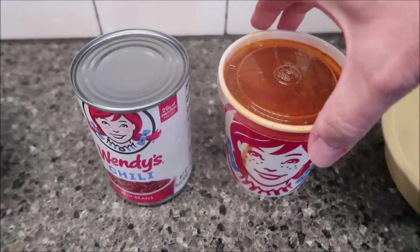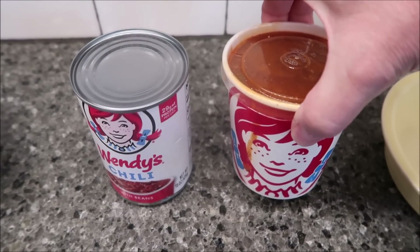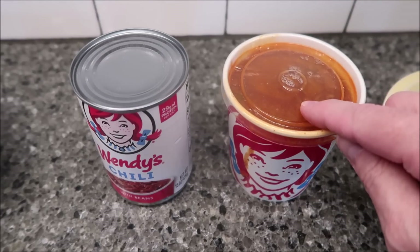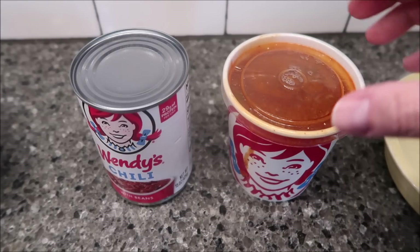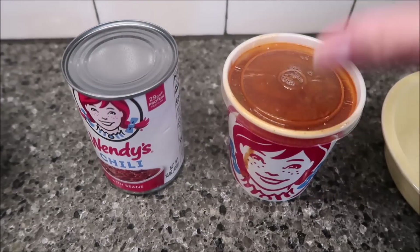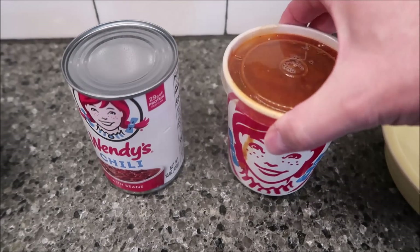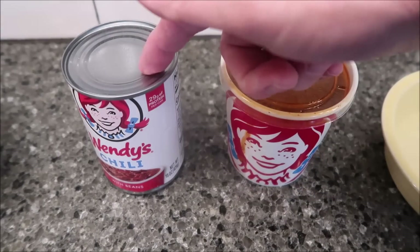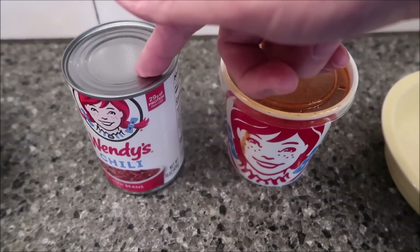The one from the restaurant with the container and the lid is also 15 ounces, so I think that's fairly interesting. My guess is the actual chili is probably closer to 14 ounces — it probably adds about an ounce for the container, so the liquid itself is probably only about 14 ounces. So the can is definitely more expensive for about the same amount.